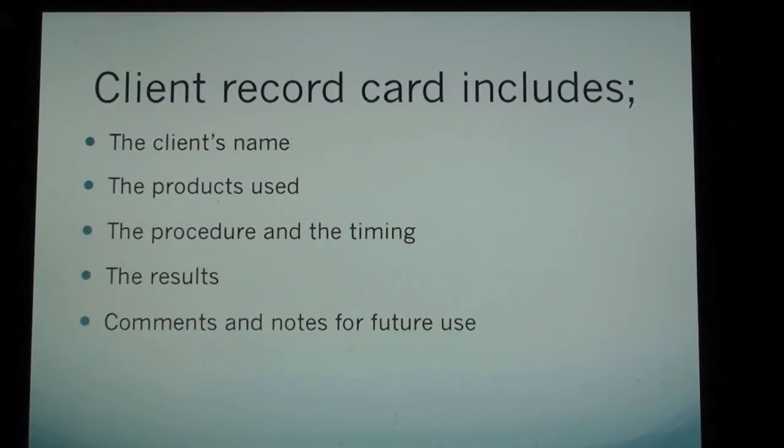Fill out the client record card. The client record card includes the client's name, the products used, the procedure and the timing, the results, and comments and notes for future use.